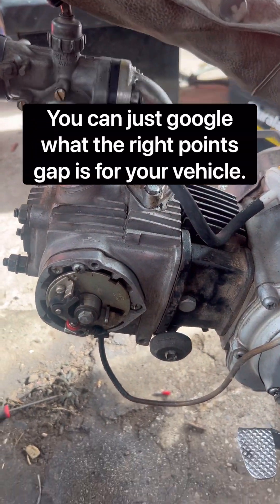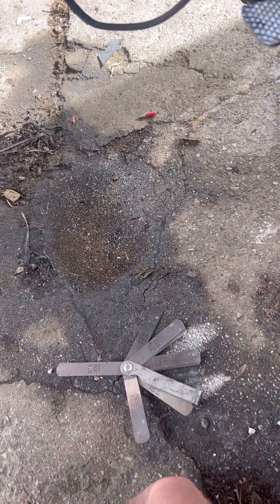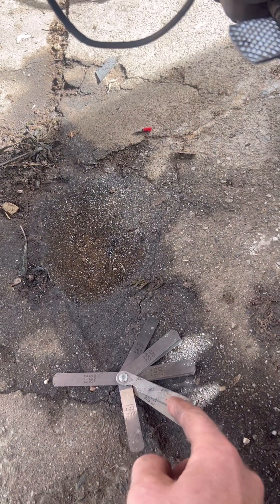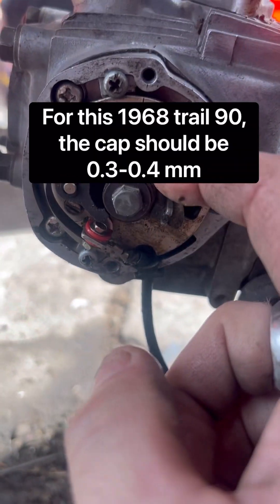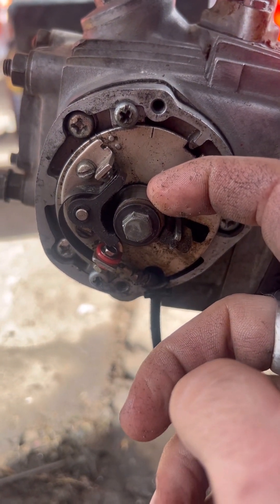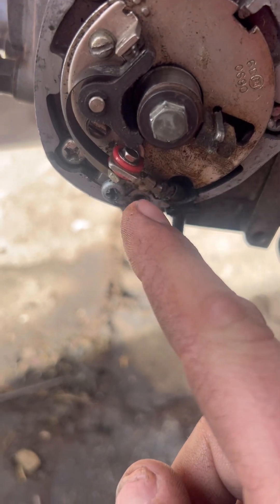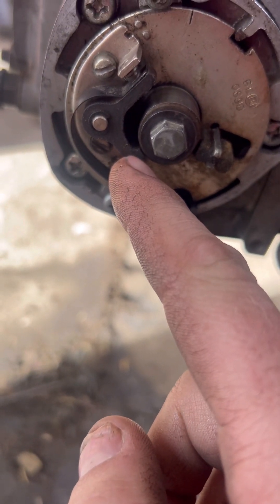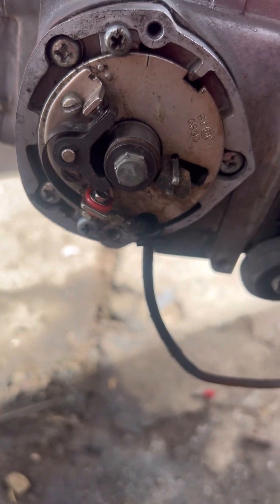For any vehicle, you can look up what the points gap should be, then get yourself a feeler gauge so you can test the points gap and make sure it's right. The way it works is this little piece here is oblong, and as it rotates around it makes contact with a part that determines how big that gap should be.